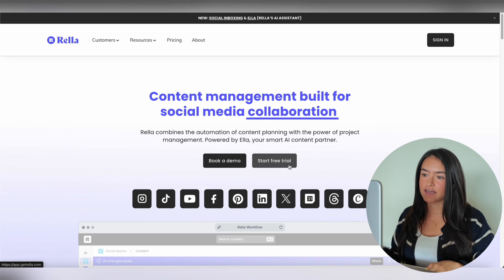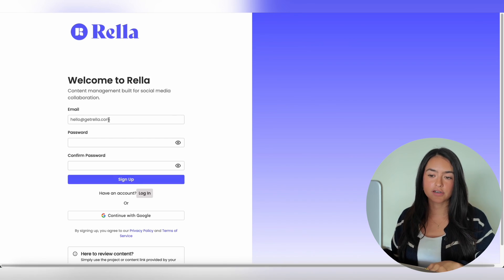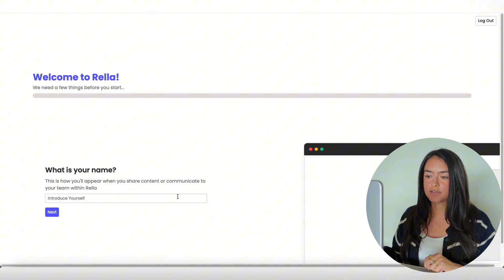First, you're going to hit Start Free Trial or Sign In, then hit Sign Up and either enter your email and password or continue with Google. An account verification will get sent to the email that you signed up with. Once you confirm your email, you'll be prompted to create your account.